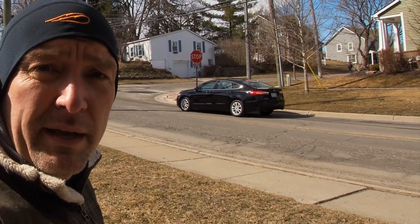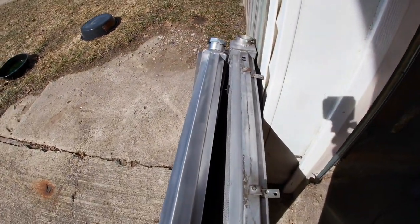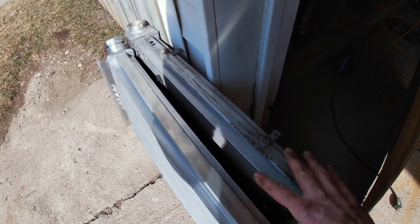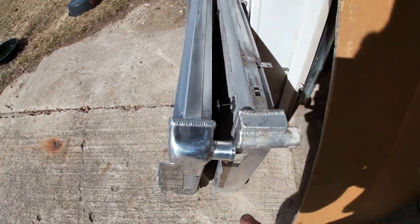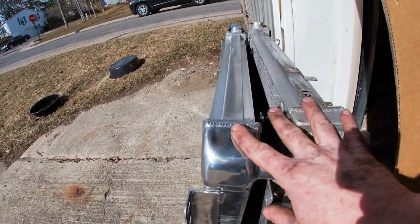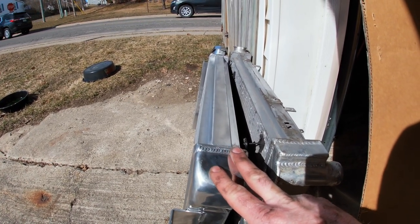I'm going to compare these two radiators side by side just for reference. Then I'll move the fan over from the old one to the new one. I took the fan off the old radiator and put them side by side — for all intents and purposes, they're the same. Same thickness of the cores, all the same dimensions. The welds are definitely nicer looking on the Cold Case radiator, but no big surprises.